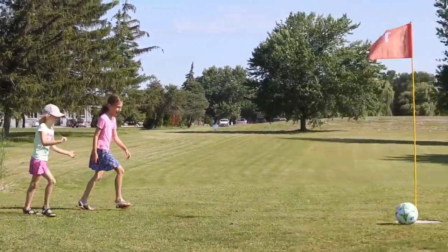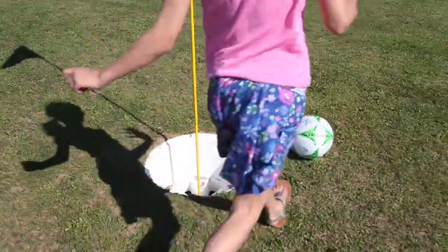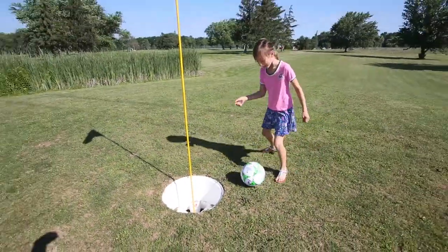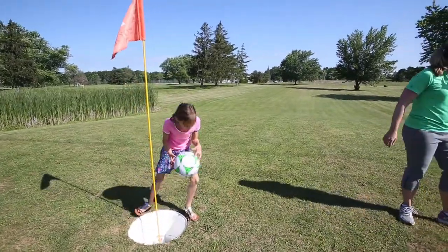If it takes more, it is what it is. But it's essentially exactly golf rules, except instead of swinging a club and hitting a golf ball, you use a soccer ball — and instead of hitting it into a tiny golf hole, you get these huge 22-inch cups which fit a soccer ball.